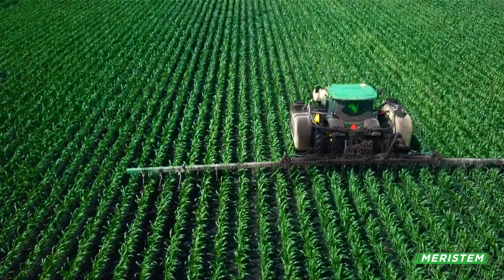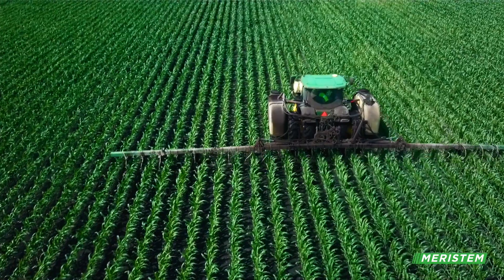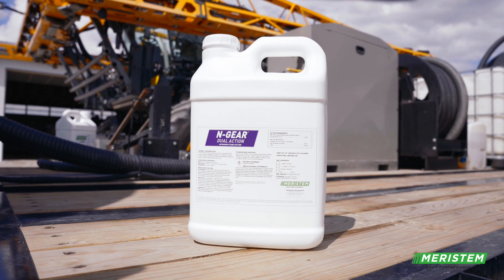With Meristem, with their products, they're trying to optimize the most nutrients available for the plant. You could tell a difference on where stuff without Meristem and stuff with Meristem did.